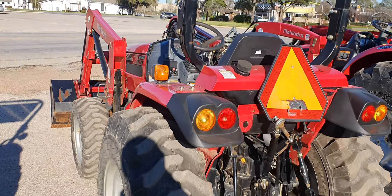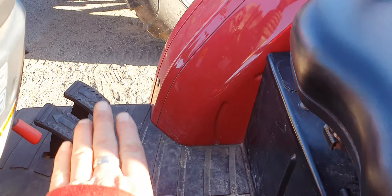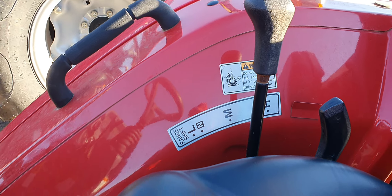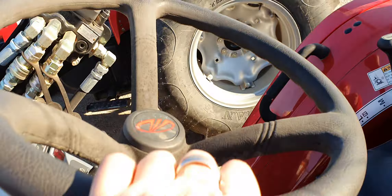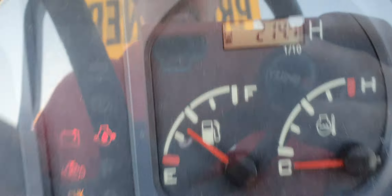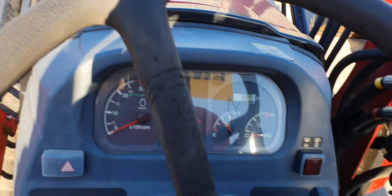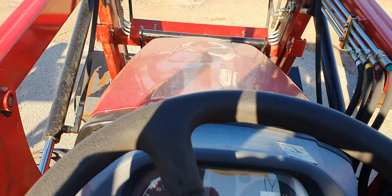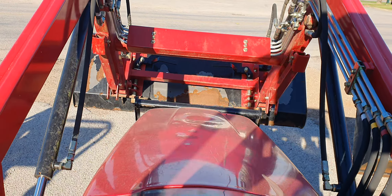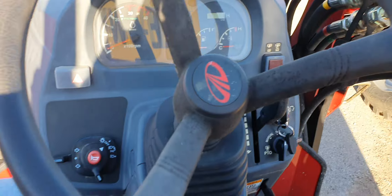This is the Mahindra 2538 hydrostatic transmission. Instead of the rocker pedal on the other one, this has two pedals side-by-side. High, low, and medium ranges. Hours on this one is going to be 214. Still has powertrain warranty left. Got the key in it — starts up easy.